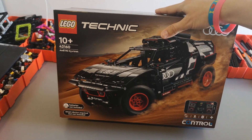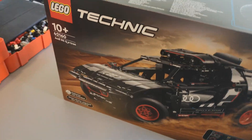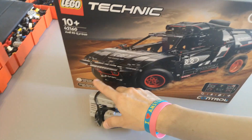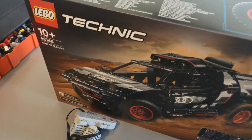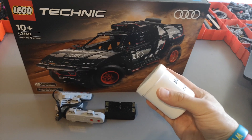Hi everyone, today we'll be motorizing the Ford 2160 Audi RS-Q e-tron with the following components: two Buis motors, a Buis 30, and of course just to be safe, some grease.